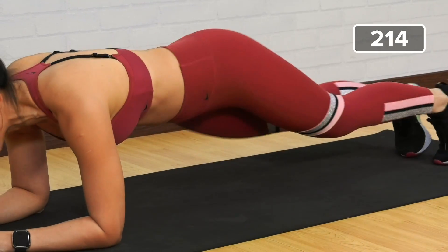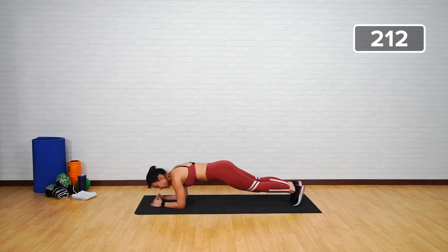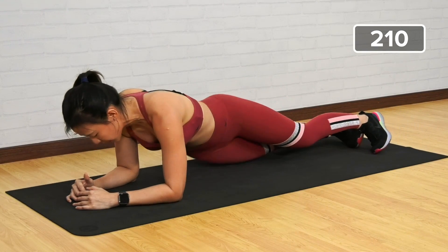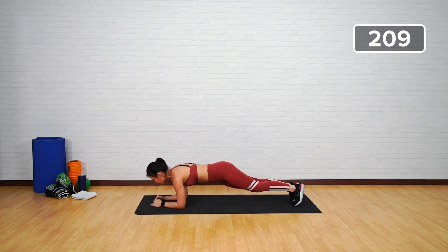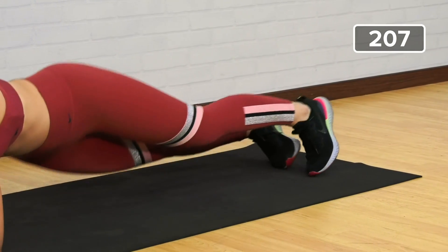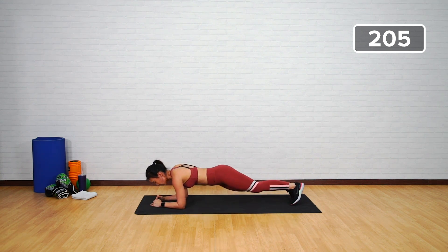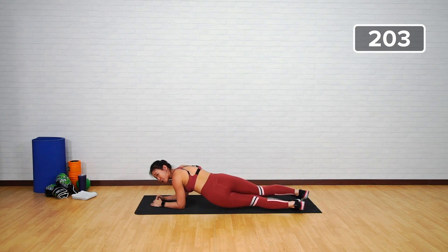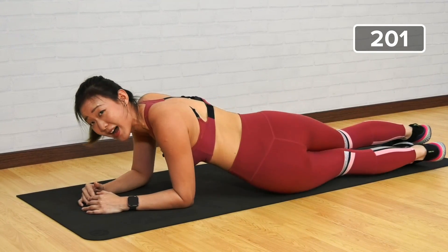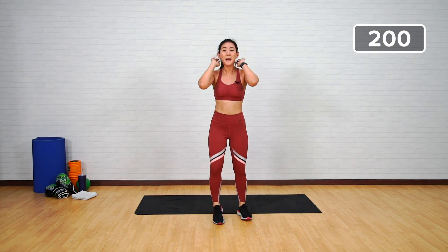Remember to keep breathing — pace your breathing. The better you are at pacing your breathing, the longer you'll push through the workout. Halfway there — breathe. Remember to push your shoulders away from your head. Last five more — one, two, three, four, five. All right, come back up.